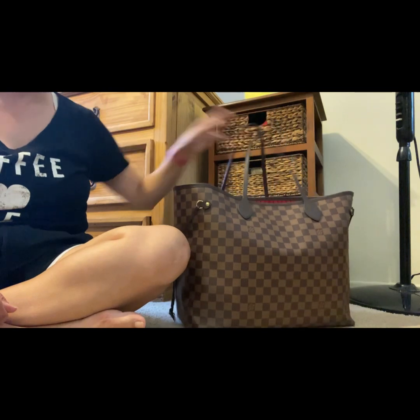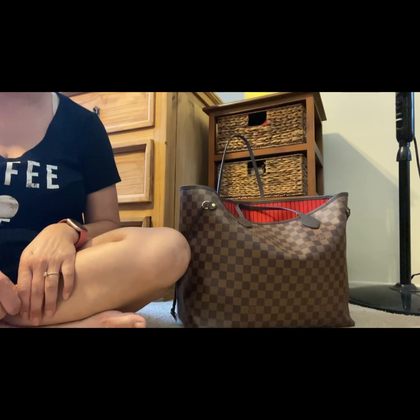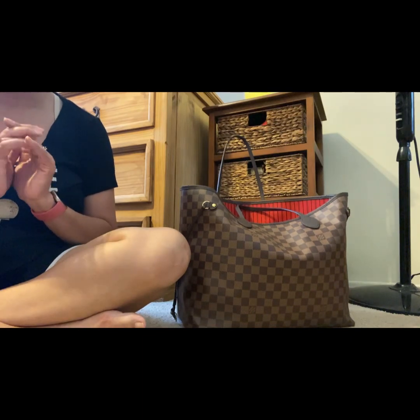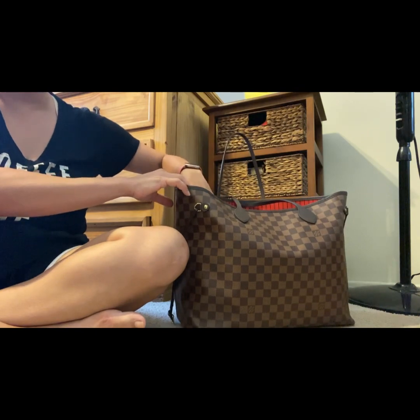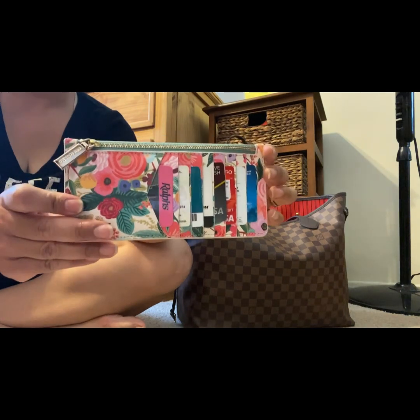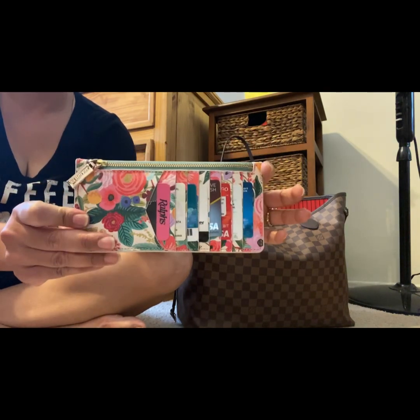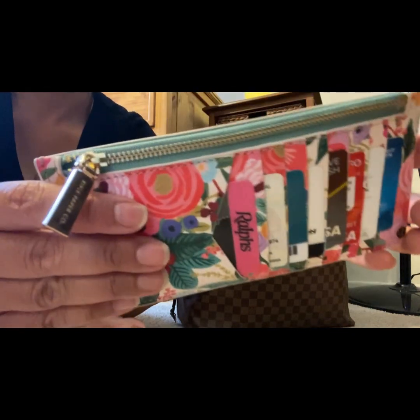Look at this chocolate beauty. But anyway, this isn't the piece that I want to focus on today. I want to focus on this item that I purchased recently from one of my favorite shops online. And here we go — shall we take a look? Oh my gosh, how cute is this? This is a card case that I purchased from Rifle Paper Company.